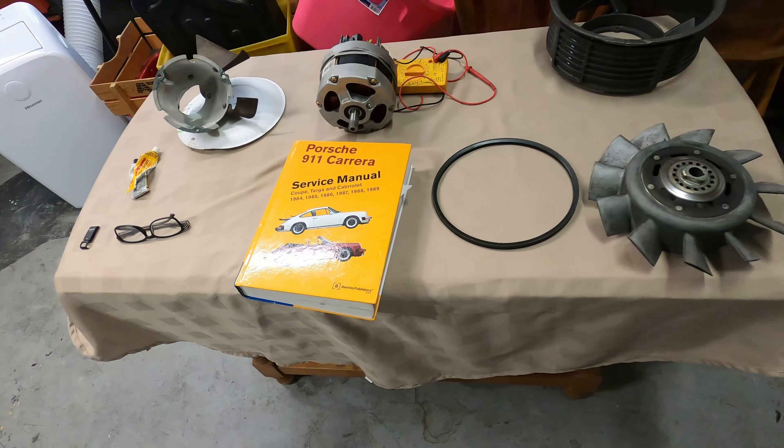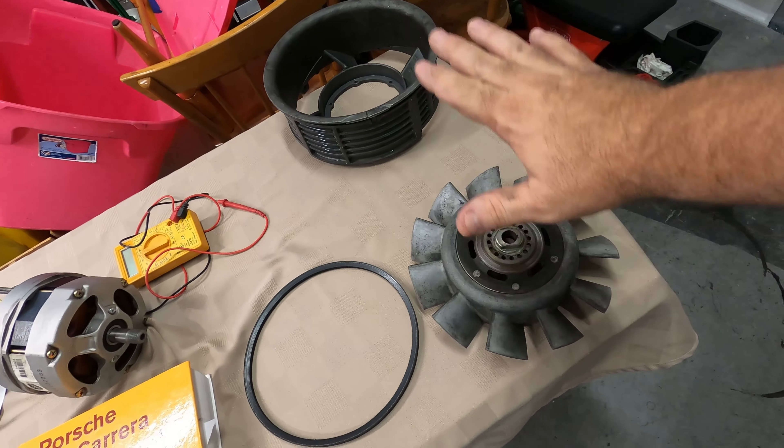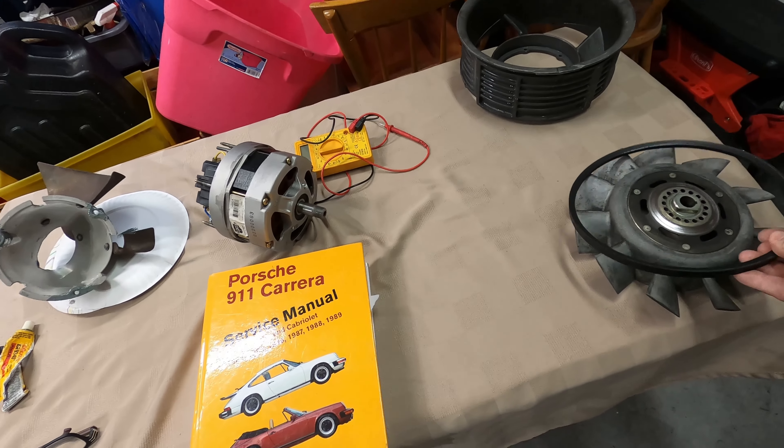All right, a new day here. I've already cleaned and inspected the shroud - the fan shroud and the fan. The belt is still good so that will be reused.